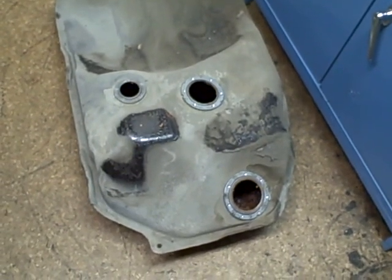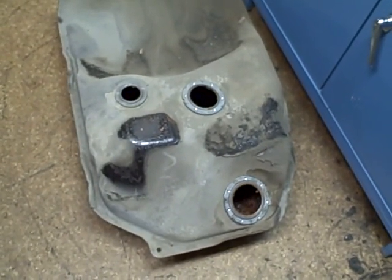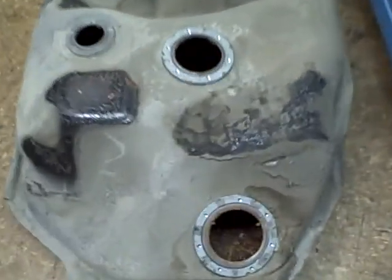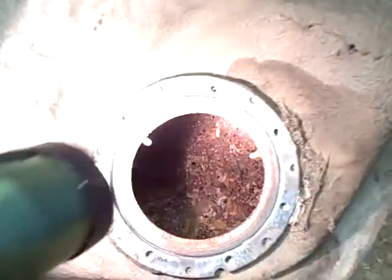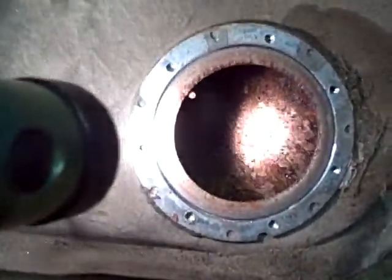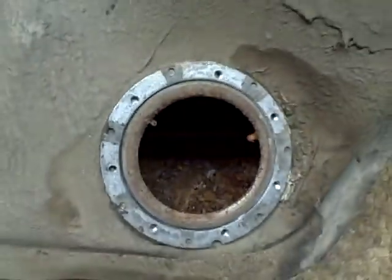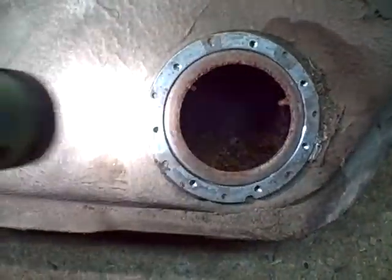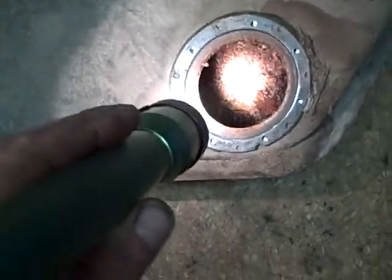Got an 87 Toyota Corolla GTS gas tank, also known as an AE86. A lot of these cars as they get older you'll find rust — lots and lots of rust inside the gas tank. This tank was actually removed from a car that had been sitting for a while. We're getting it back together, and our fuel pump wasn't working because it was just rusted out.